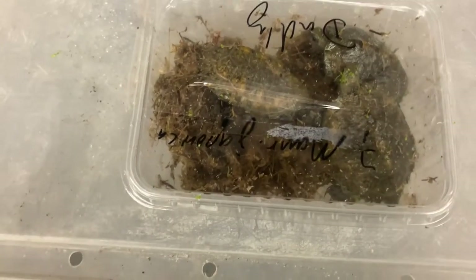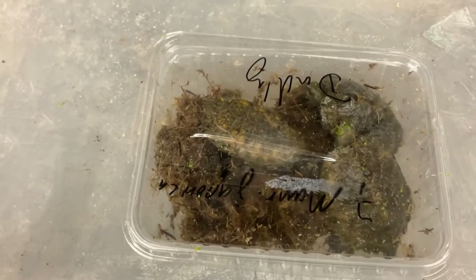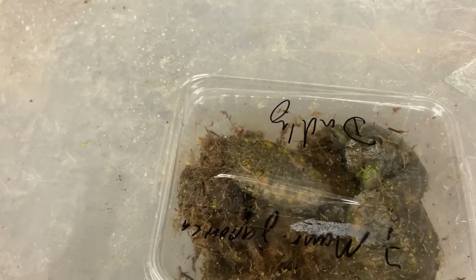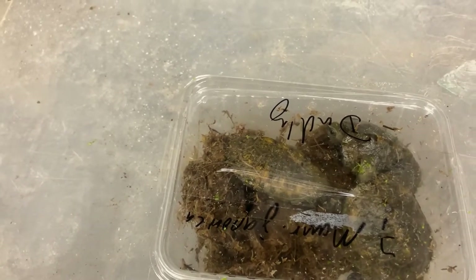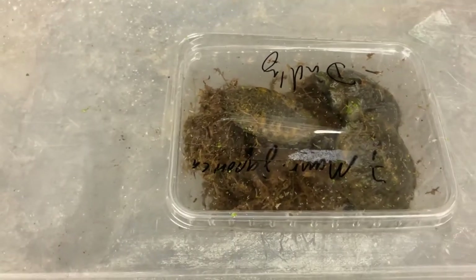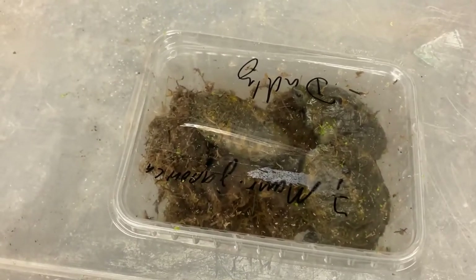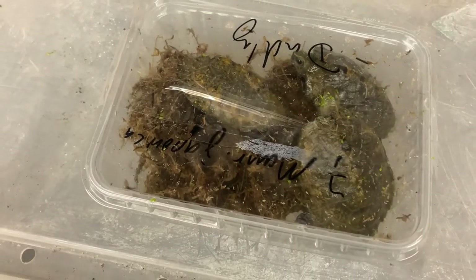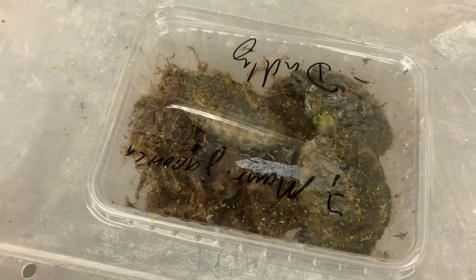I picked up these guys - three Japanese pond or wood turtles from Dudley today. More raised japonica - beautiful turtles, I've wanted these for a while.